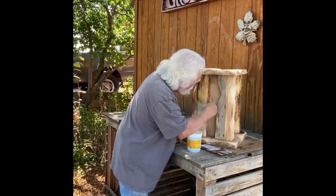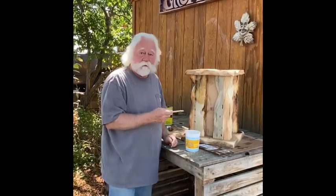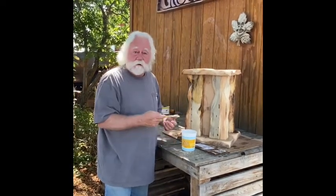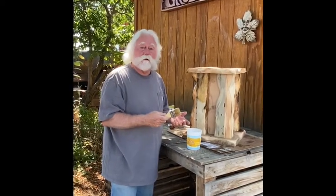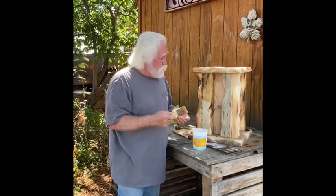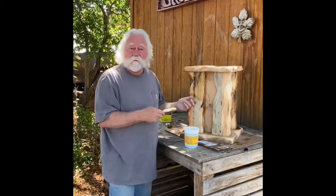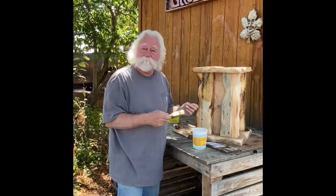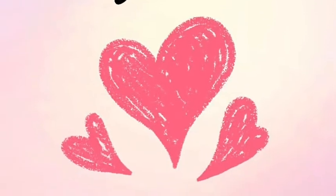The nice thing about building your own stuff is that you put your own character into it and very little money. As a result of building things out of scrap, we have furniture that's one-third of Walmart price that you couldn't find anywhere else, and it rivals some of the expensive stuff. This is just another example of that. Okay, that's about it — thank you, bye-bye! Thank you for joining us at Yarnin and Darnin.